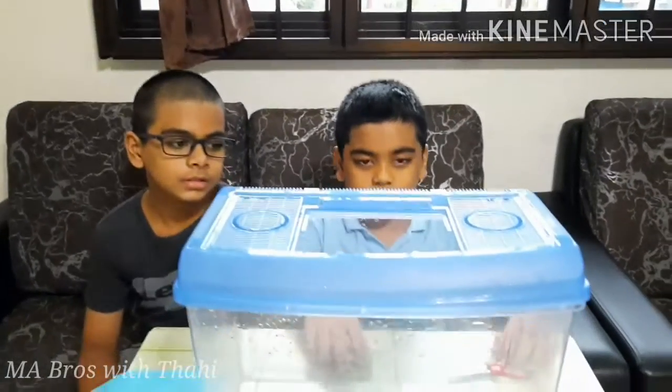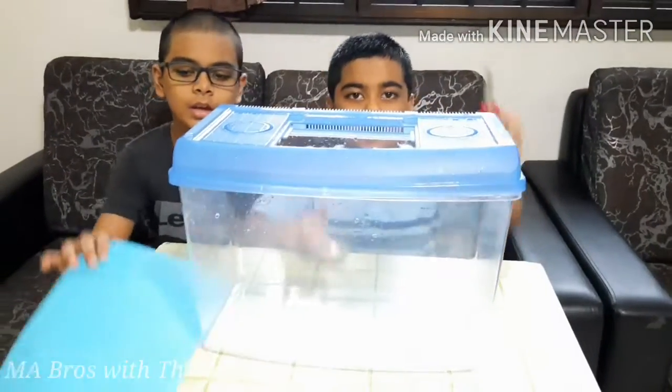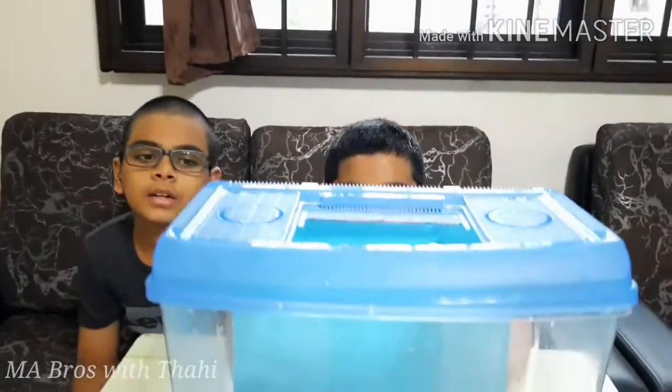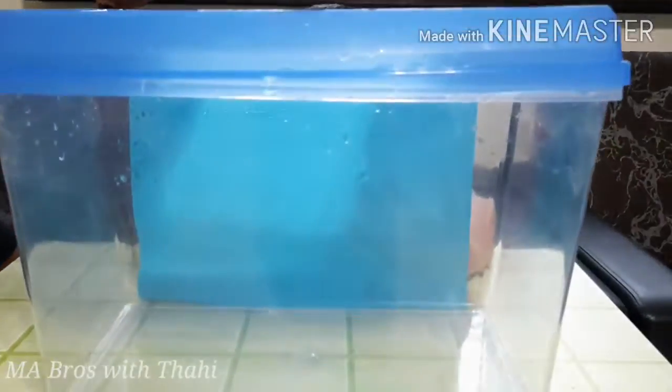Now we are going to decorate the tank. We need tape and scissors and paper. Let's stick it in the back of our tank. Oh, it looks nice.